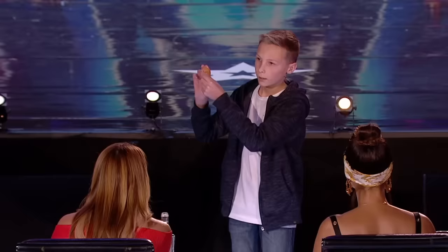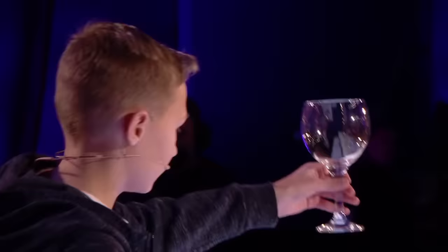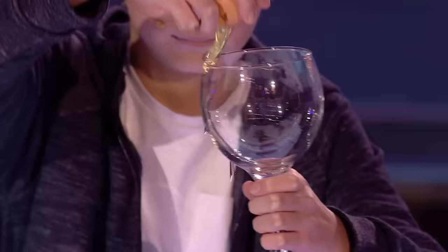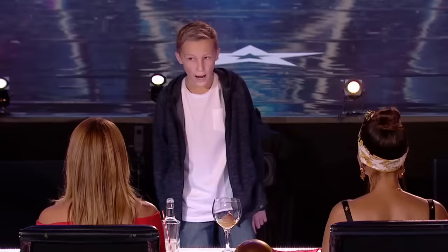And you can simply remove the hole. You cracked the egg — it's a real egg! Thank you. Goodbye.